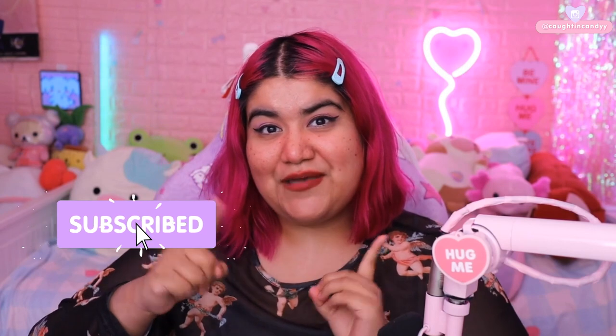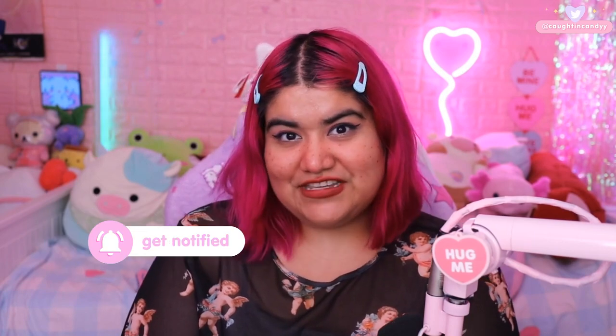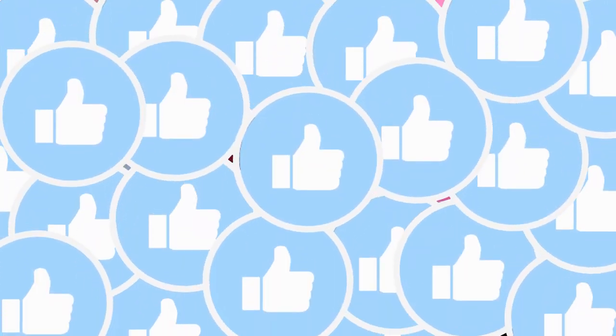But before we begin, if you haven't already, please be sure to click that subscribe button — it really helps out the channel and it would mean so much to me. If you're already subscribed, thank you so much, I truly appreciate that. Please be sure to click that bell icon so you're notified whenever I post a new video. And if you want to see more review or unboxing videos, be sure to let me know by clicking that thumbs up button.